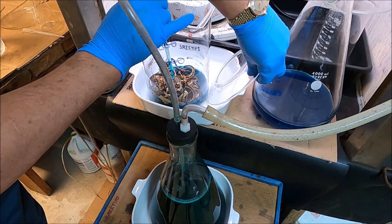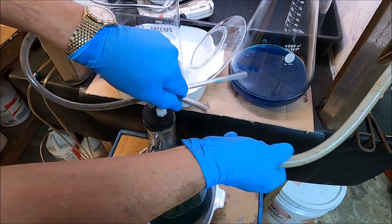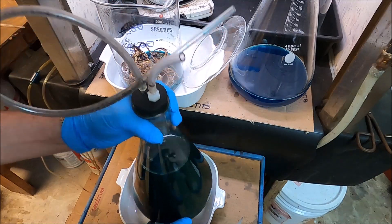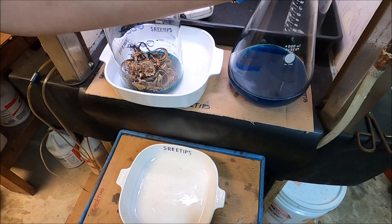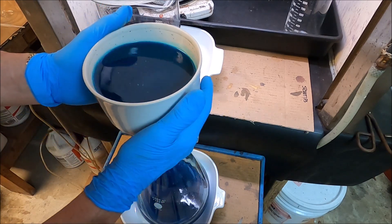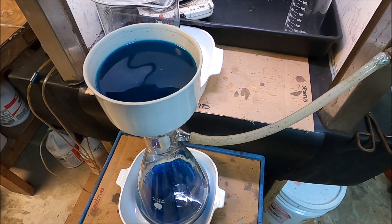All right, that'll get us where we want to be. This is going to have a little bit of solid material in it, but let it settle — we'll cover that at a later time. I'll put this back down and put it back under vacuum to pull the rest of this through the filter. It took me an hour and a half just to pull about a liter through, so we're going to pull the rest of this through with vacuum.